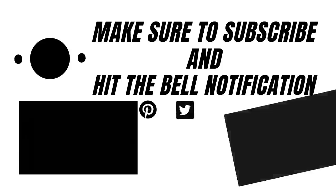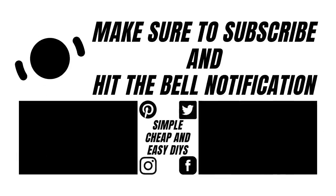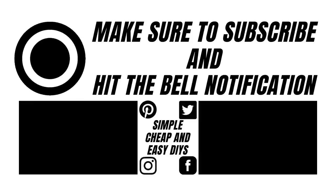Thank you so much for watching today's video, I hope everyone enjoyed it. If you did, make sure you give this video a big thumbs up. As always, you can leave me a comment down below. And if you're not already subscribed to my channel, make sure you hit that subscribe button. Till next time, hope everyone has a great day — we'll see you next time, bye-bye!